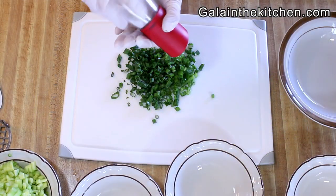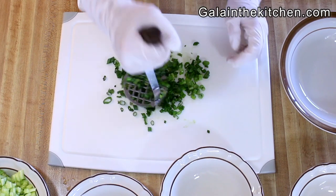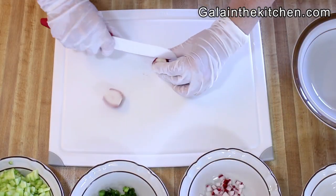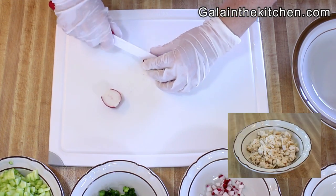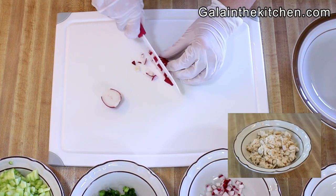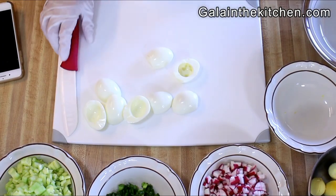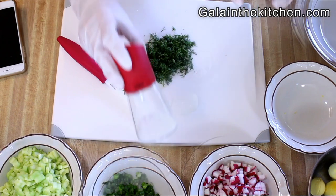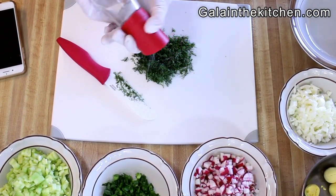Before adding green onion to the dish, I like to soften it by adding salt and slightly smashing it. Next, I'm dicing radish and chicken breast. After I'm done with this, I prepare the egg whites.